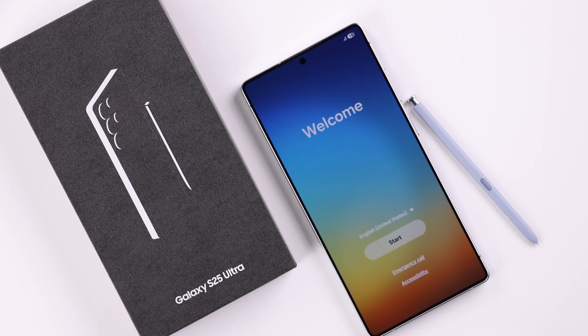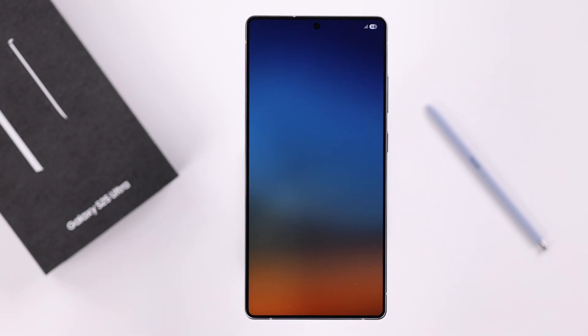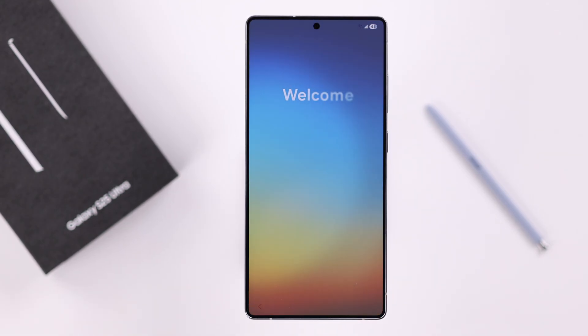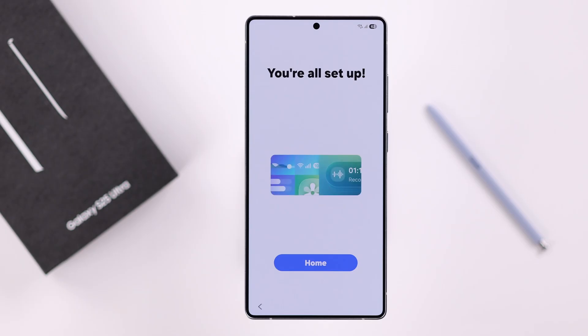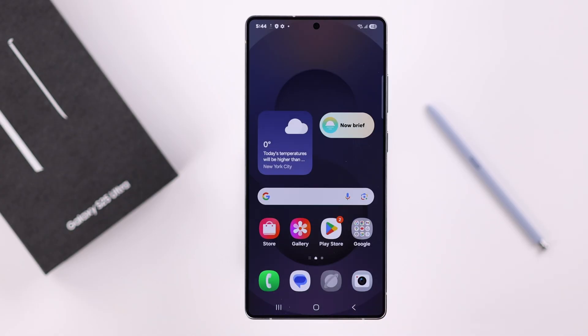After you've unboxed your brand new Samsung Galaxy S25 Ultra or Plus, if you're ready to set it up, you are in the right place. In this beginner-friendly tutorial, I'm going to walk you through the entire setup process step by step, so you can get your S25 up and running in no time.